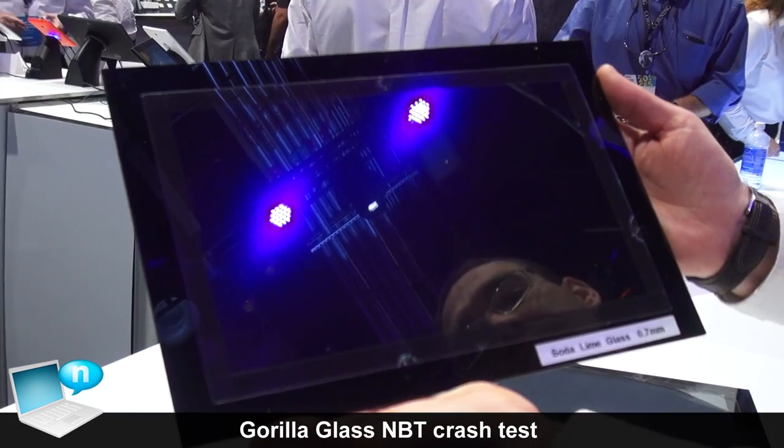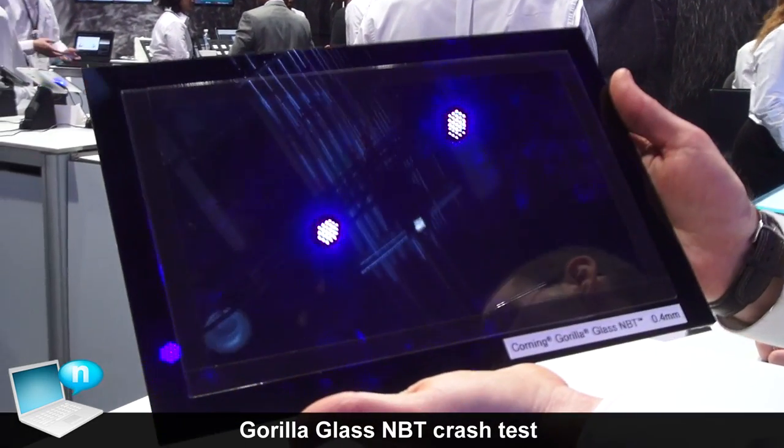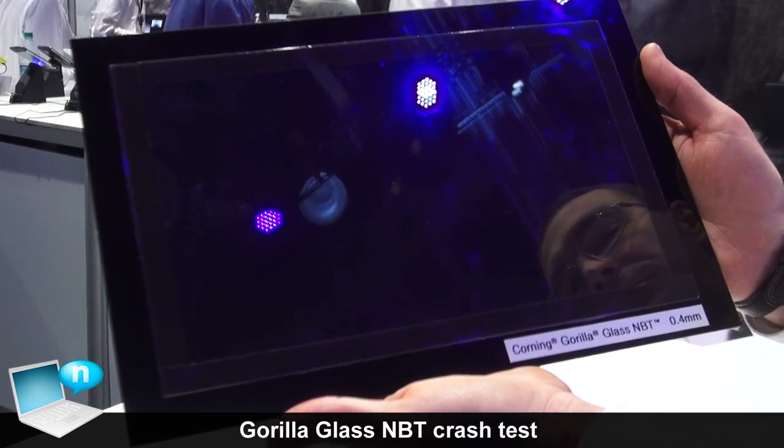Both of these demos that I've showed you today really lend themselves to the overall reliability of a touch-enabled notebook, and improving it if you're using Gorilla Glass NBT.